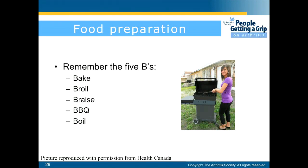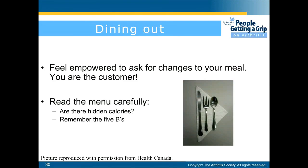When preparing food, remember the five B's: bake, boil, braise, and barbecue. These will help reduce fat. When dining out, feel empowered to ask for changes to your meal — remember, you are the customer. Read the menu carefully; are there hidden calories? Remember the five B's and do not hesitate to ask for substitutions.